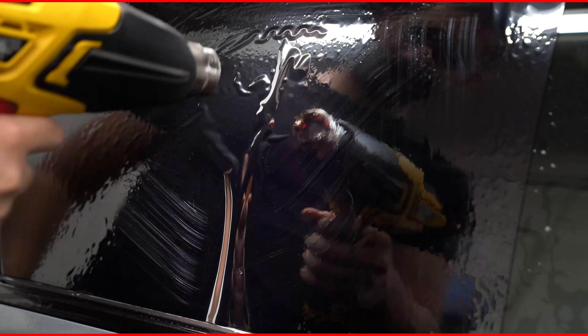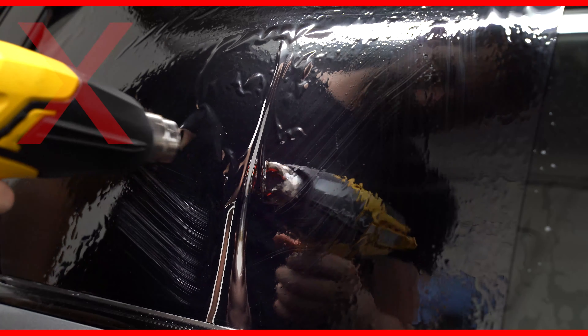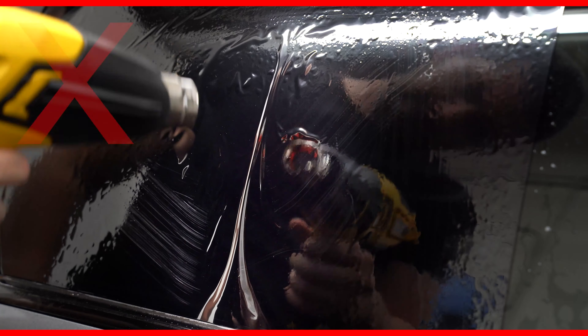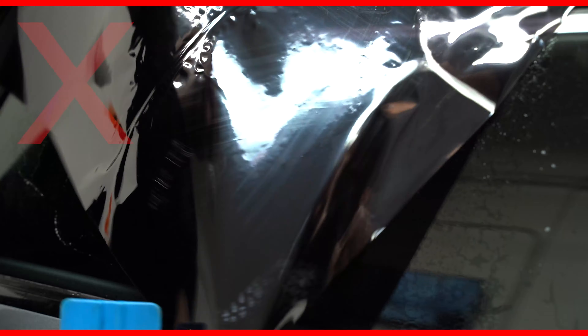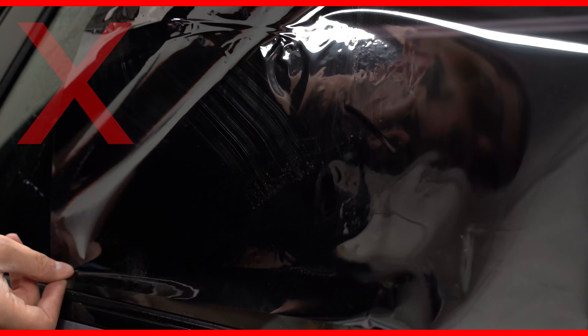If you find when you're shrinking the roll-down windows that the fingers are not shrinking at all — you're getting absolutely no squiggly lines from them and they look sharp and thin, just keep getting thinner and thinner the more heat you put on — it's more than likely because you have the film turned the wrong way around.